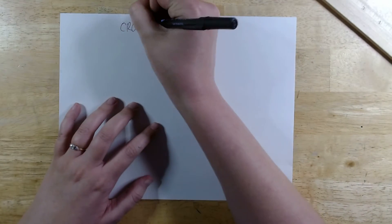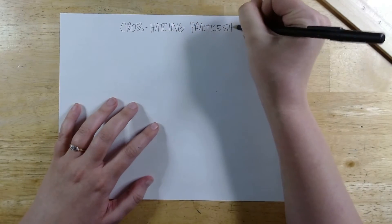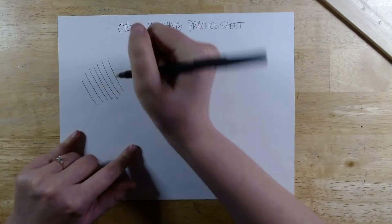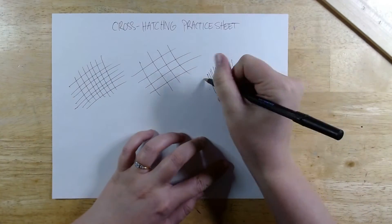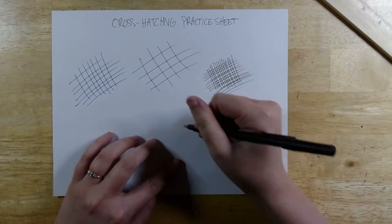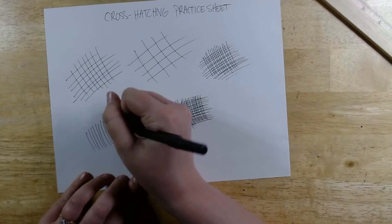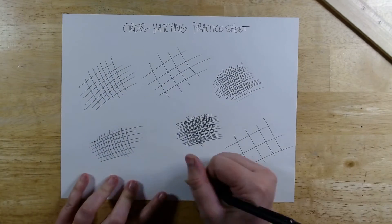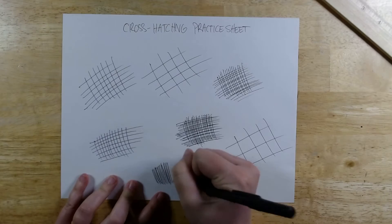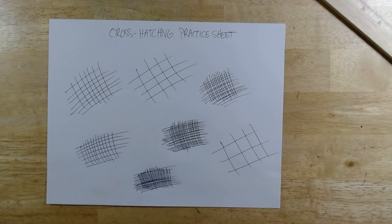Now moving on to cross-hatching. I'm going to get a separate sheet of paper to practice on first. Cross-hatching is similar to hatching in that you use lines, but instead of just parallel lines, with cross-hatching you have lines that cross over each other perpendicularly. Again, like with hatching, the more spaced out the lines are and the fewer lines there are, the lighter the value will be. And then once I add more lines with less of a gap between them, the darker the value would be.